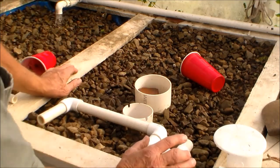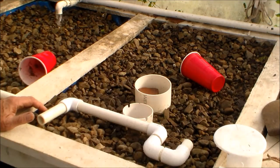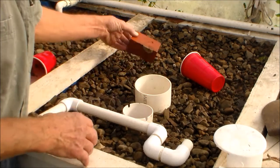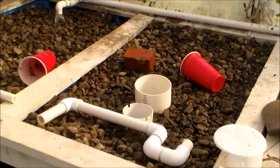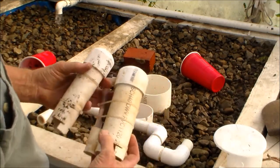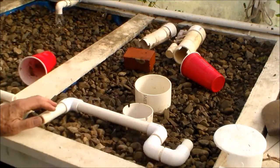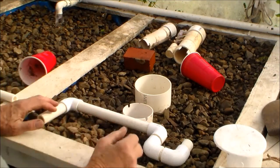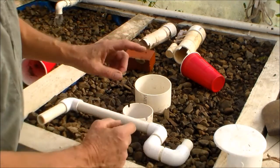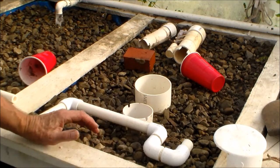So I went through about every scenario that I could do, matching the systems with the ones that are working extremely reliably. The first thing I did was change the size of the bell — I put a smaller one in, and that didn't do it. Then I changed the diameter of the standpipe, going from a three-quarter inch to a half inch standpipe.